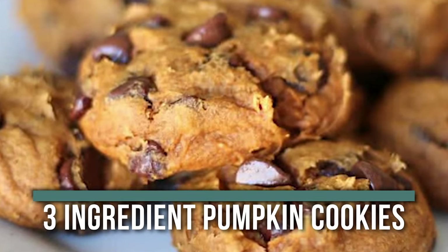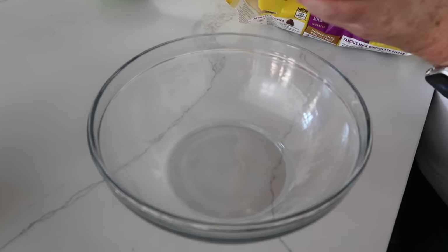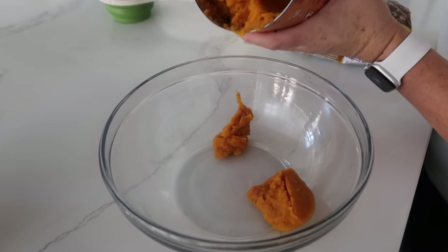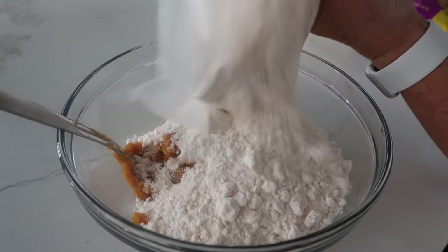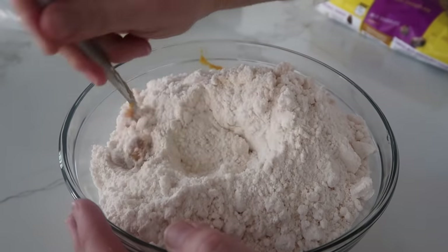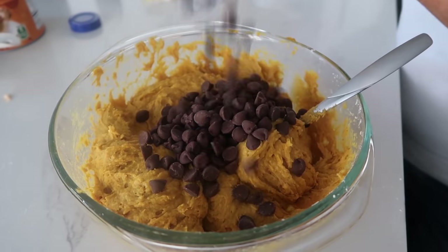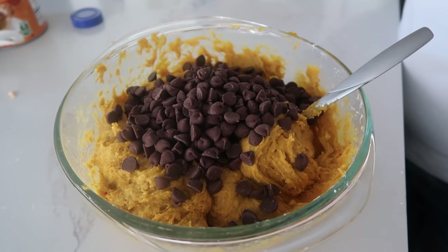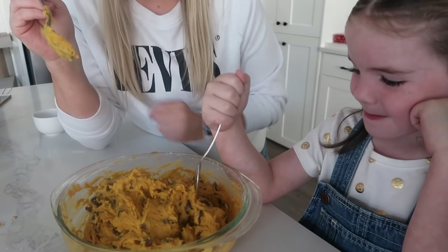The next recipe is three-ingredient pumpkin cookies — my go-to after-school snack for my kids. Add about 15 ounces of pumpkin puree (not pumpkin pie mix), one package of spice cake mix, and a cup of chocolate chips — though I eyeball it and use a bit more. Mix everything together.